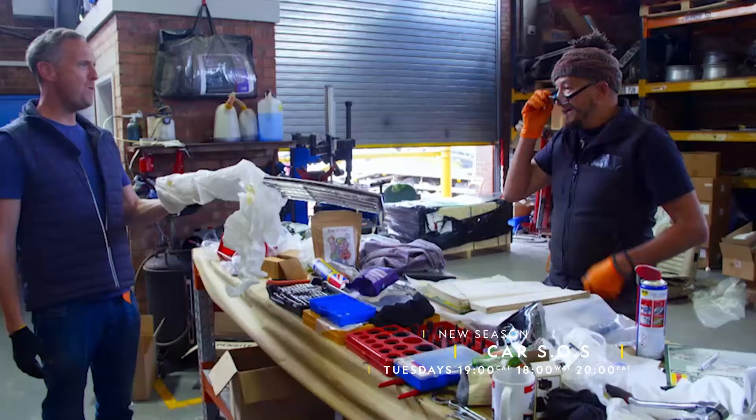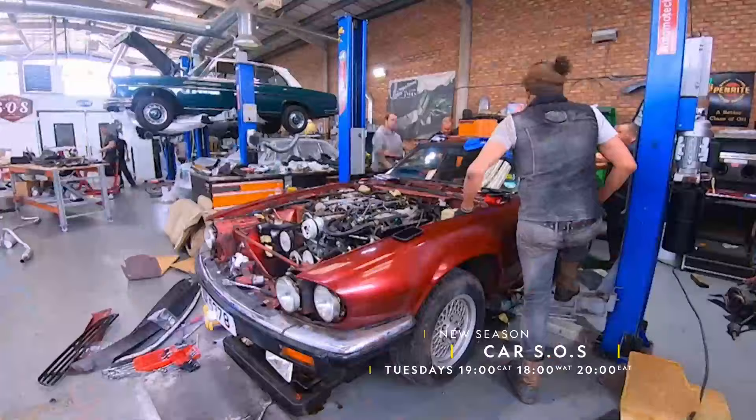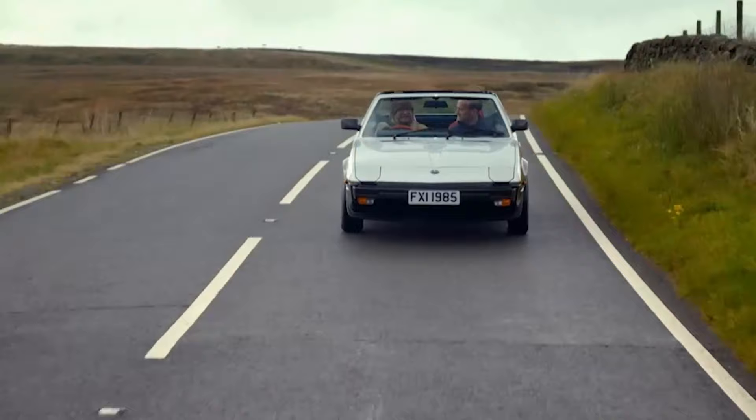Gather vital parts. Yes! Assemble your vehicle and show it off. Woohoo! I love it, Fuzz. You're loving it? I love it. It's absolutely perfect.